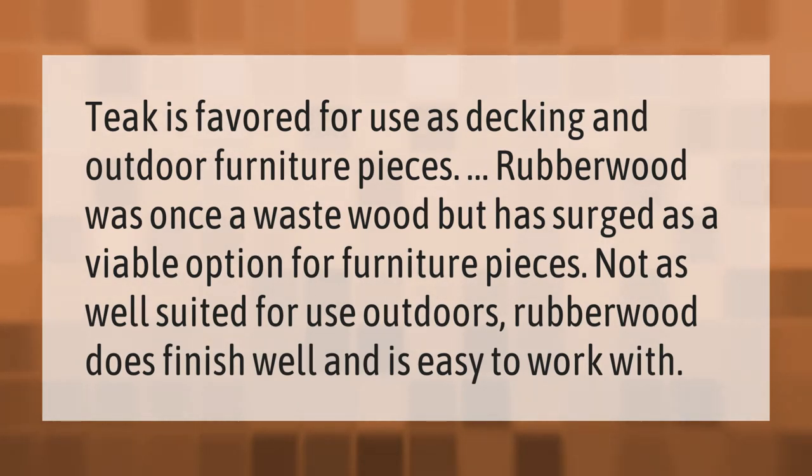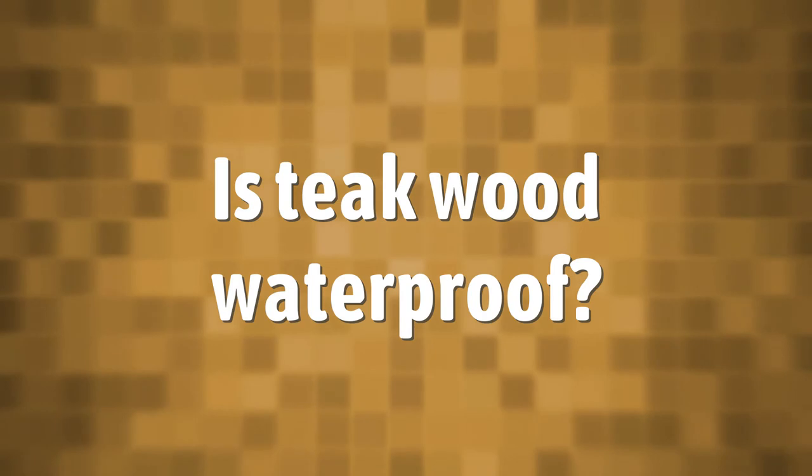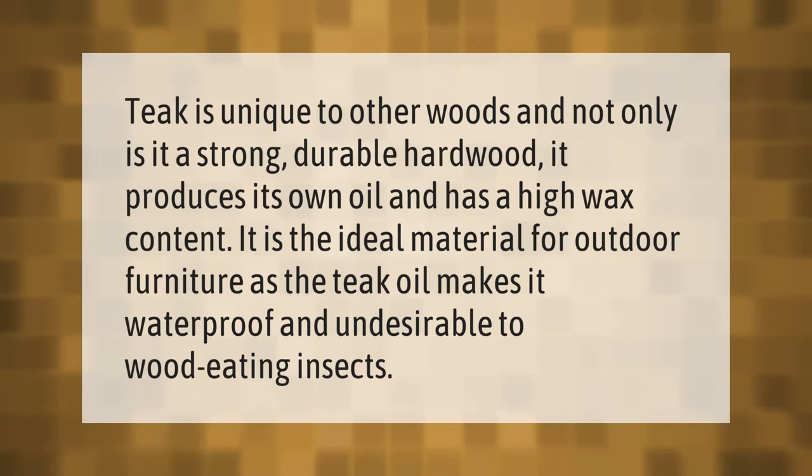Teak is unique compared to other woods. Not only is it a strong, durable hardwood, it produces its own oil and has a high wax content, making it the ideal material for outdoor furniture.